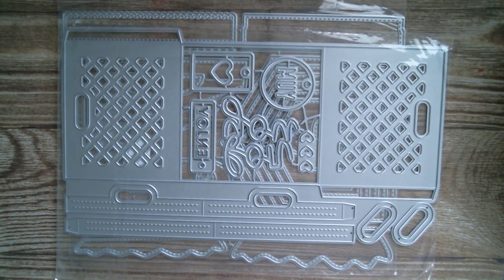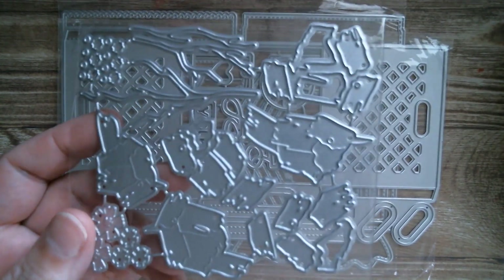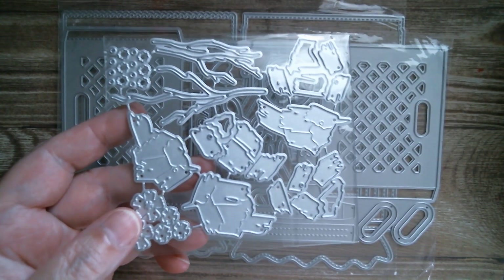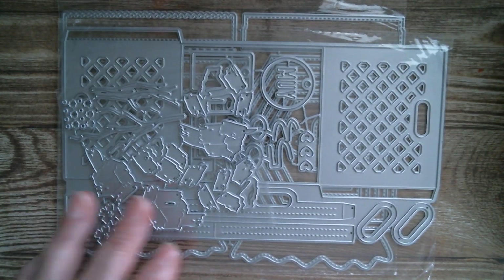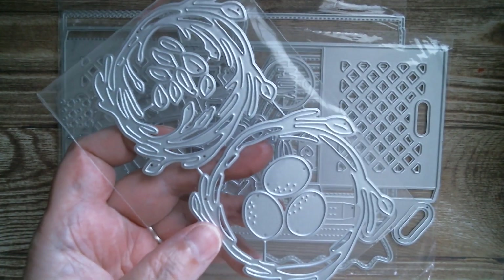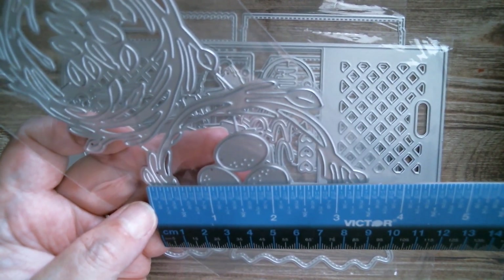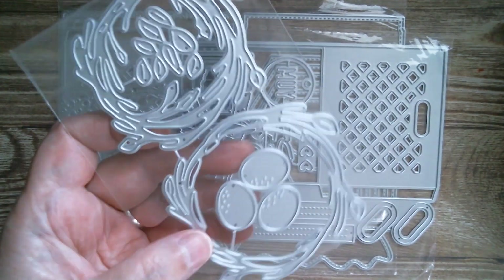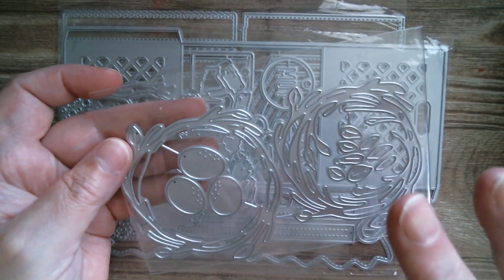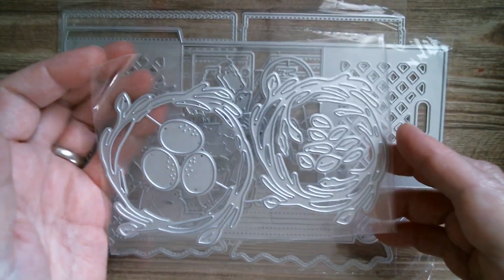We've got a little set of collage-y type birds with layering pieces, and a really sweet layering nest set with eggs — very spring but can also be very Christmas. It's about half an inch wide. For Christmas, just do a really dark brown nest with some olive greens and frost everything up. Really pretty.